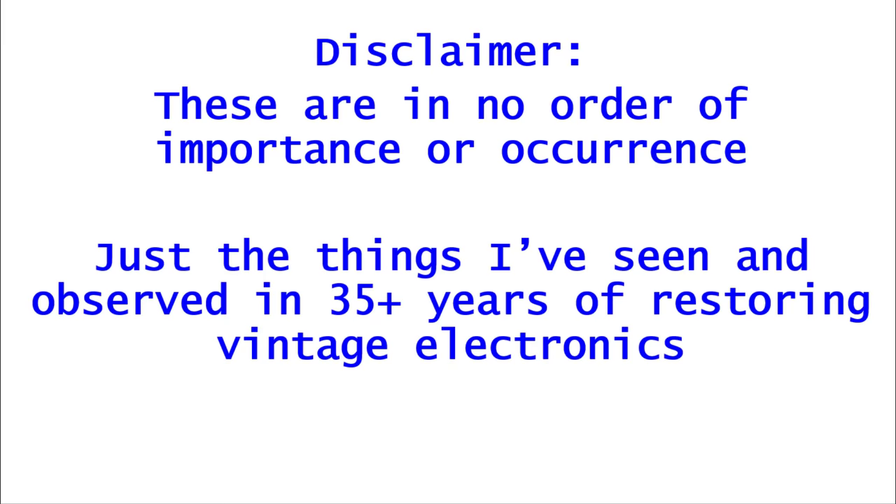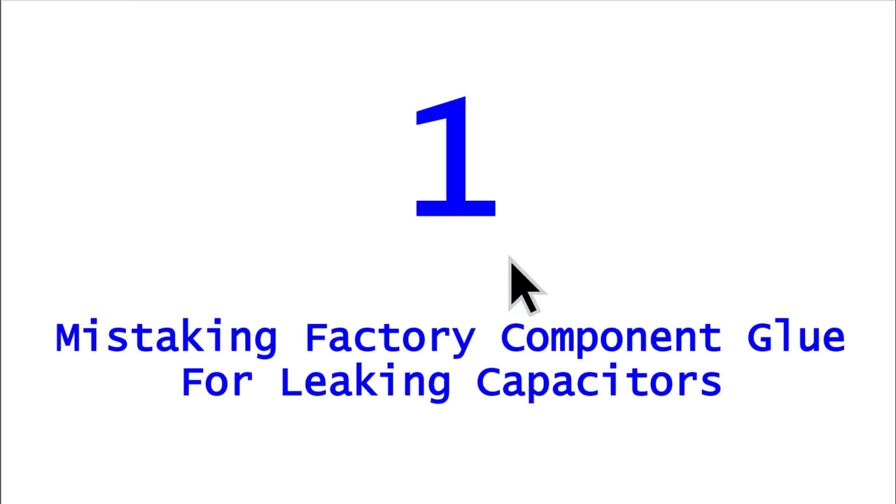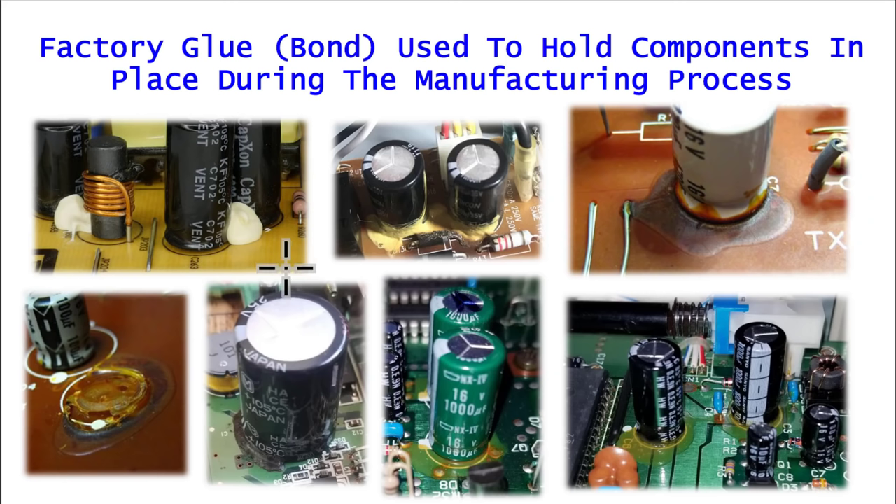In my 35 years of restoring vintage electronics. Mistake number one: mistaking factory component glue for leaking capacitors. If you'll notice here, these capacitors are glued to the board — it's part of the manufacturing process to hold all these components in place while they go through a soldering bath. It's pretty easy to look at the top left one here and see these are big chunks of glue holding down these capacitors.